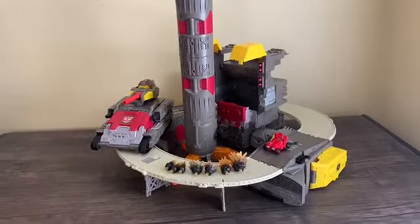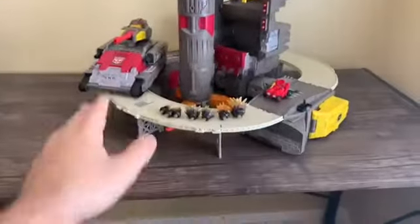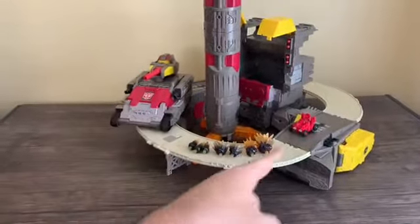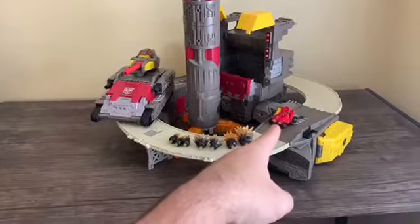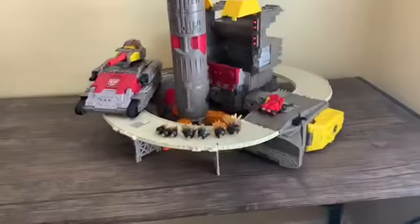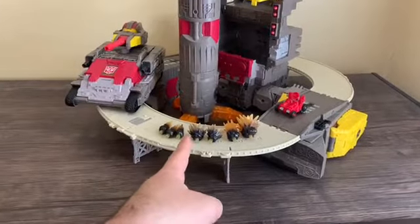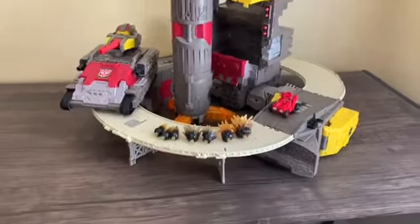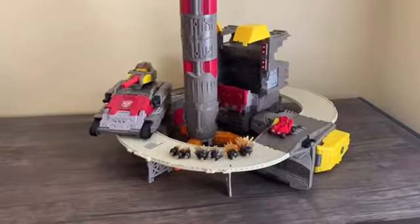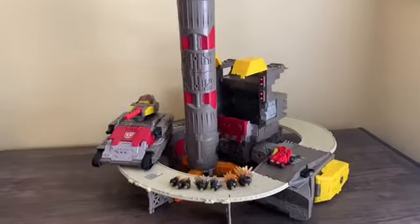This could be a two-part review. The first part we're going to cover the base mode and all the components it came with: we got the rocket, the tank, the Battle Master Autobot Countdown, and the base itself. It also comes with seven effect parts, so we'll take a look at those in a few minutes. For starters, we're going to take a look at Countdown.